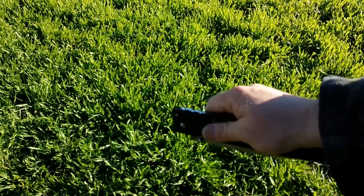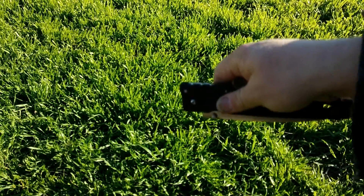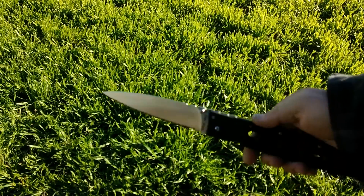What you want to do is smack it down in the arcing motion, bring it back up, and the momentum from the blade and the motion will cause the blade to come flying out. Pretty cool! I'll do it one more time.